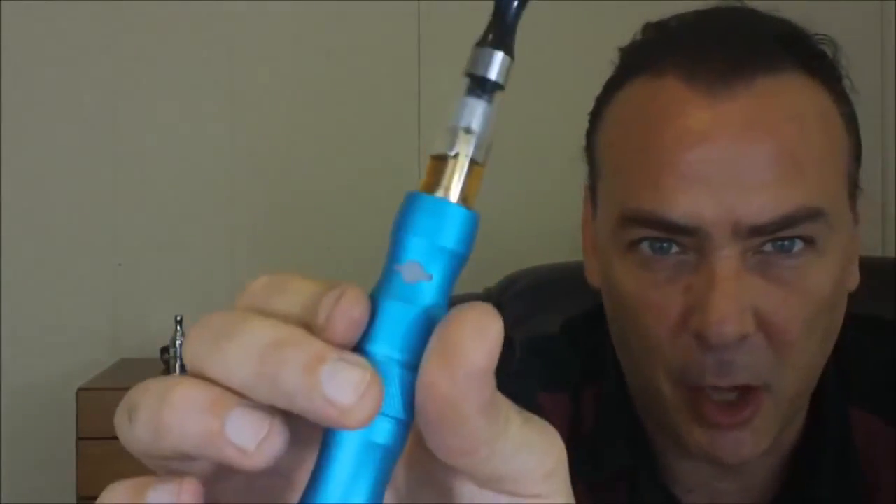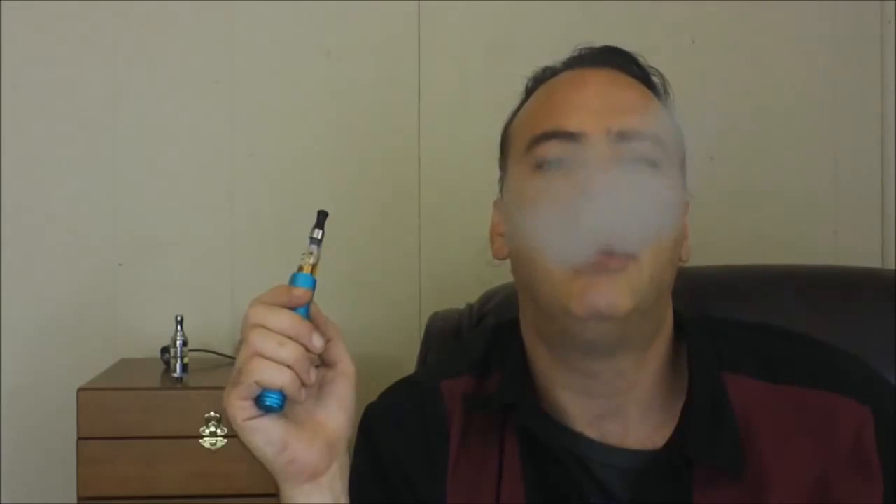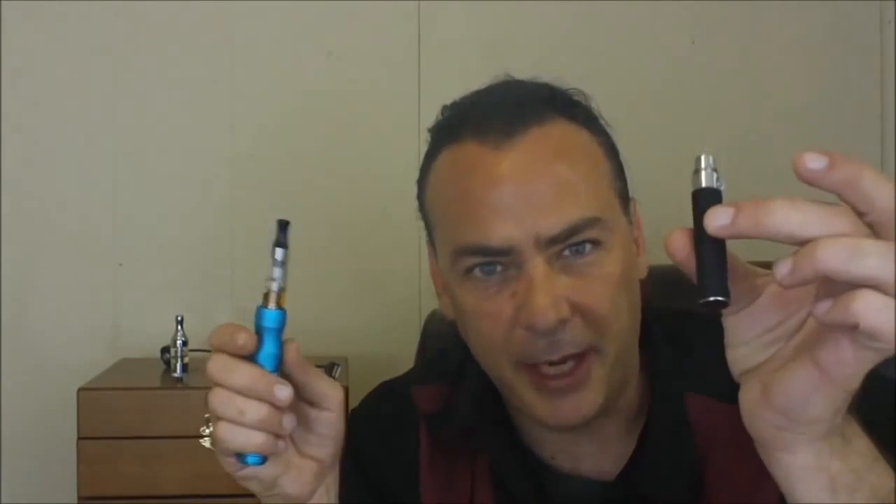Now I'm going to move the CE4 over here and try it on the X6's lowest setting, which should be about 3.7 volts - very similar to what the Ego is vaping at. When it glows red when you hit it, that means you're on the lowest setting. Tap it five times and it'll go to the middle setting which will be purple, then tap it five times again and it'll glow blue. I think it actually vaped better off of the Ego for this tank.